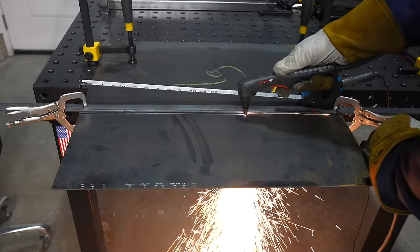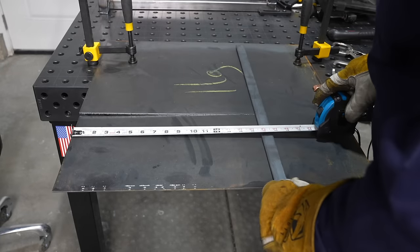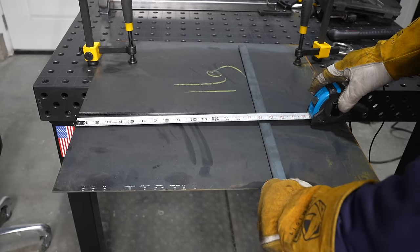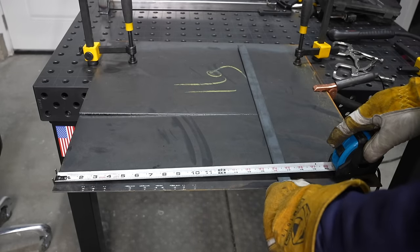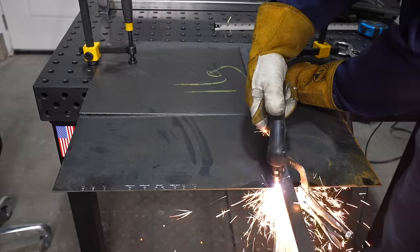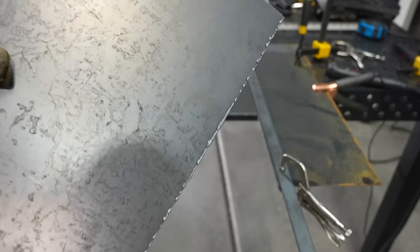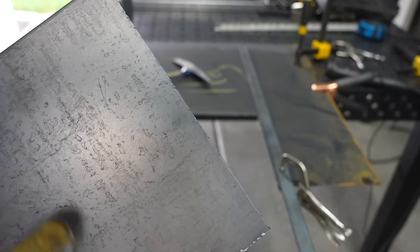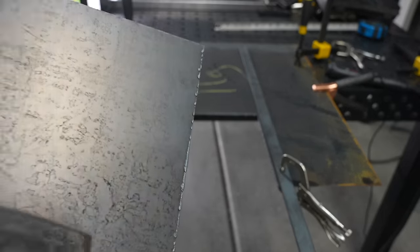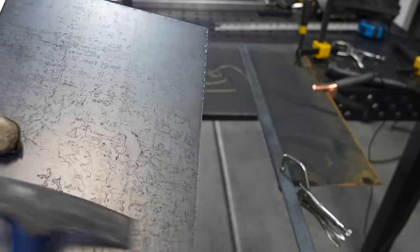I'm going to plasma cut a base to sit at the bottom of the cylinder tray. You could cut this just as easily with an angle grinder and a cutoff wheel. This is going to be 11 gauge, which is about an eighth of an inch or three millimeter thick material — a little on the thicker side to support those cylinders, plus the axle will run underneath it to add some additional support. You can see a little dross on that first cut but not much on the second. That's because I was cutting too slowly on the first cut, but it cleans off pretty easily. If you have dross like that, it usually means you're cutting too slowly.